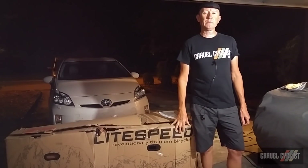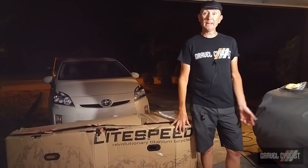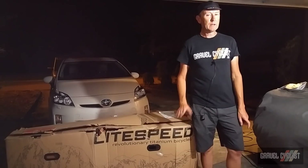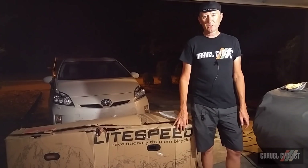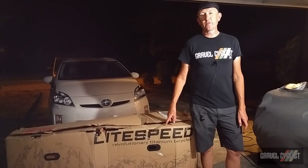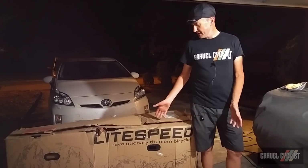G'day trendsetters, John with Gravel Cyclist. I'm coming to you late at night inside my garage burning the midnight oil, because late today I took receipt of Lightspeed's new ultimate titanium aero gravel bike.